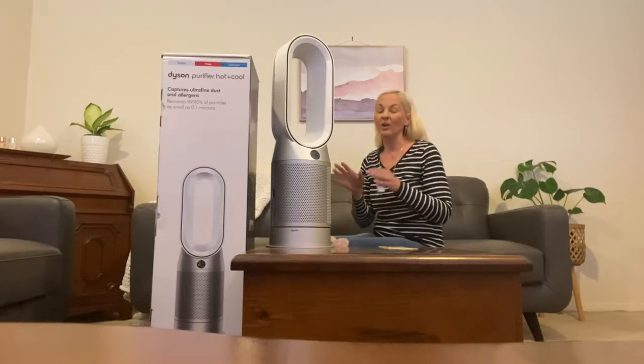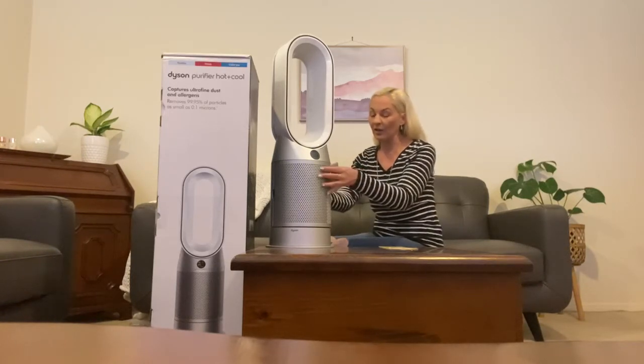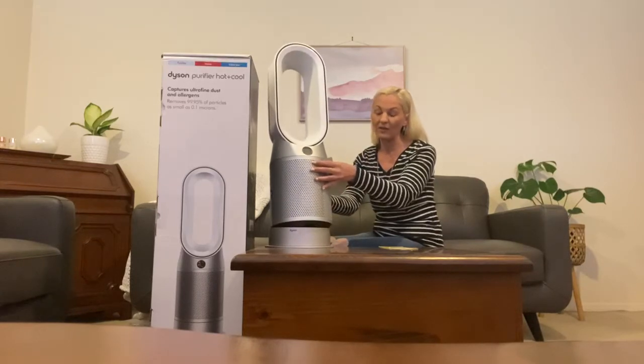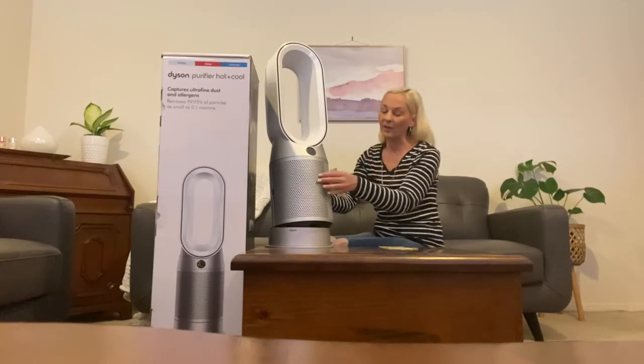Another feature is that you can actually tilt the machine, which I thought was fantastic as well. So if you want the heat to go up a little bit, that's great too. Personally, because I use it in a bedroom, I just have it standing still.